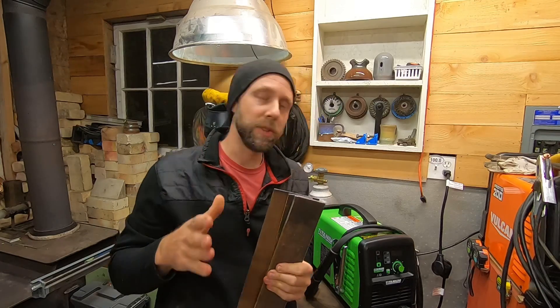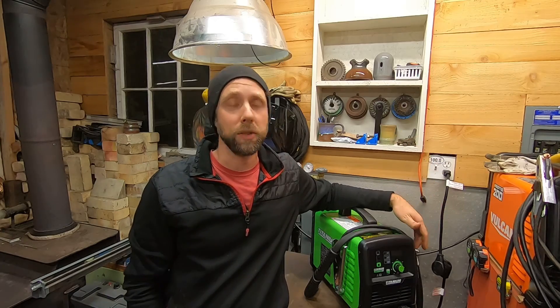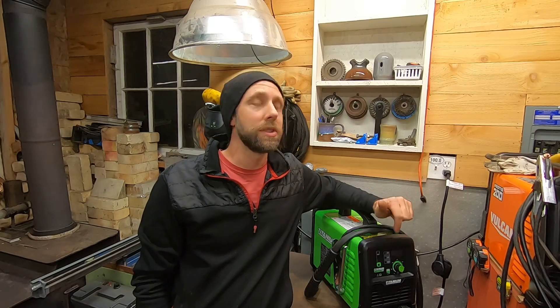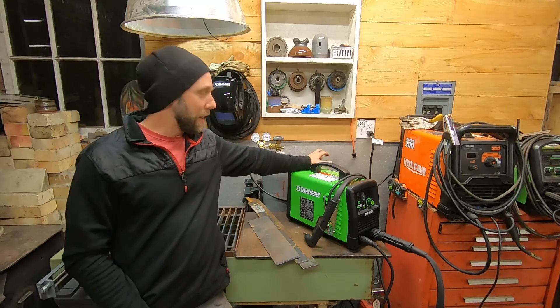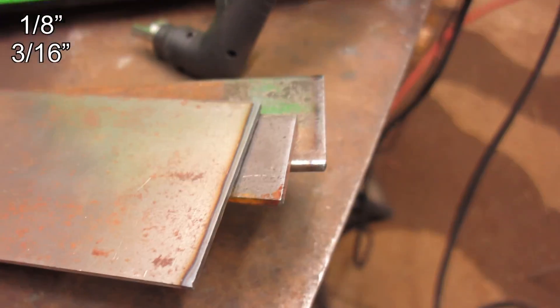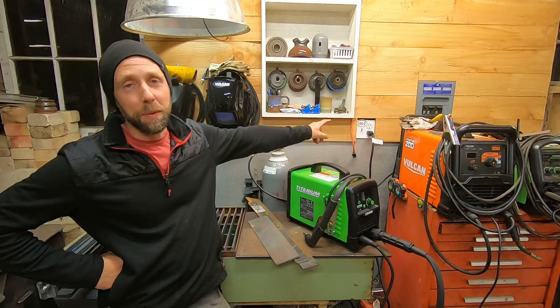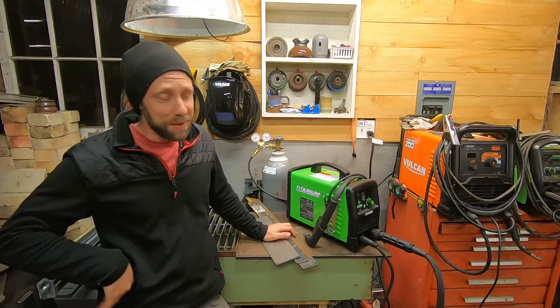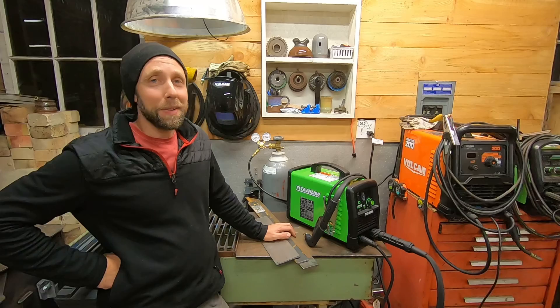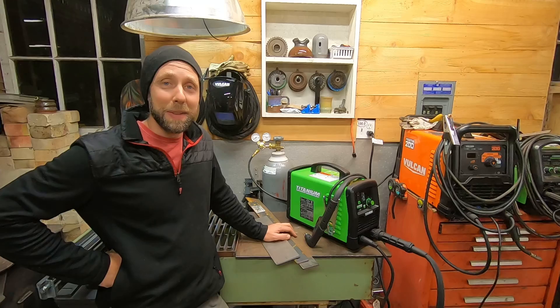Leave a comment down below if you want to see any other close-ups, have any questions, or have a specific metal thickness you want to see cut. As you just saw, the Titanium 45 works pretty darn good on the first test cuts. We cut 1/8, 3/16, and 1/4-inch very cleanly. It's completely capable on 120 volts of cutting 1/4-inch just like they claim in the manual. For 240 it says 5/8-inch, which is pretty thick metal for 45 amps - but we'll see.